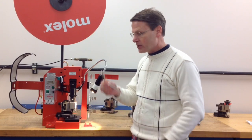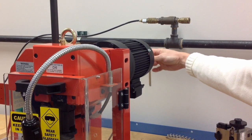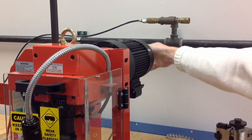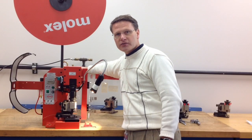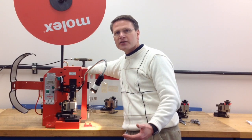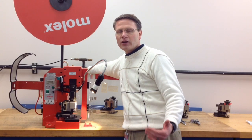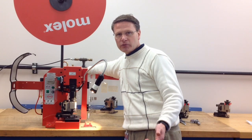To actually hand cycle the press, you grab your wrench and install it into the back of the motor and then rotate it either clockwise or counterclockwise. What you're trying to feel here is any increased resistance that could cause tooling damage. Hand cycle the press until you feel some resistance. If you feel anything other than what would be normal crimping pressure, you should stop and reverse the rotation.